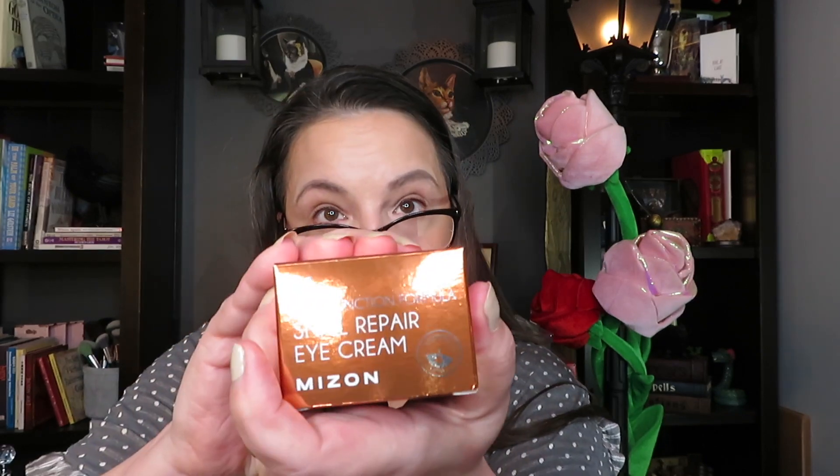And there is the eye cream. Another Mizon — this is another Snail Repair Eye Cream. I need all the help I can get. These crinkly eyes are not going anywhere and I need them to disappear as fast as possible. This is a heavy bottle; they're all glass. It's 25 mil, good for 12 months. That's not bad for an eye cream — I've gotten eye creams that are half the size of this.